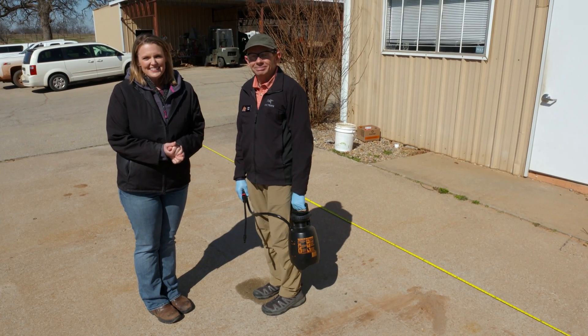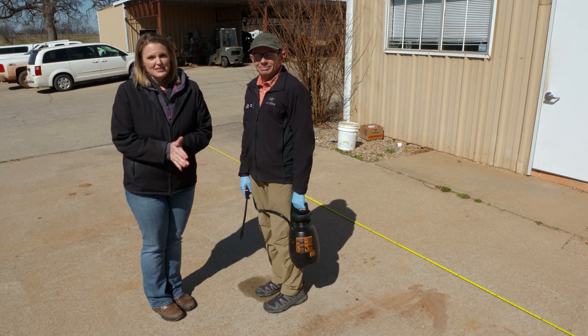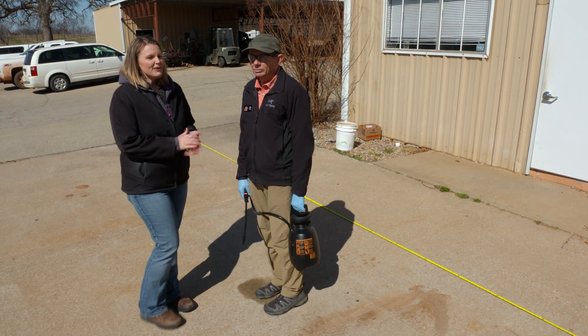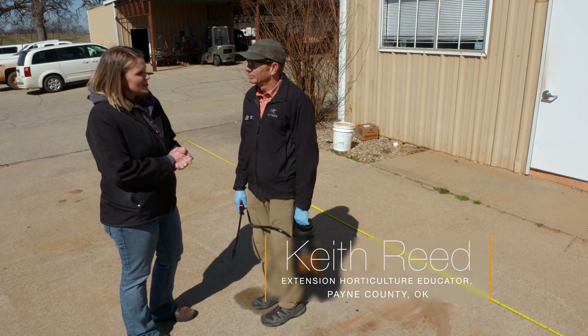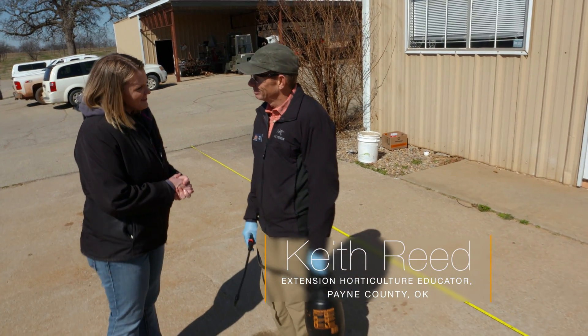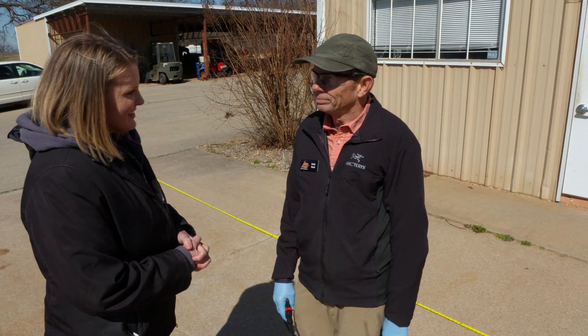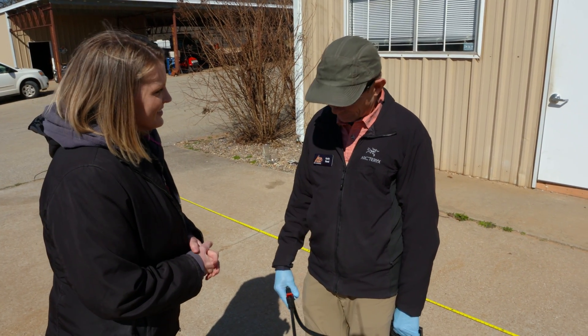We're getting into the gardening season, which means we might be getting out and spraying and using our hand sprayers. Joining us today is Keith Reed with the Payne County Extension Office. Keith is going to talk to us about preparing our hand sprayers so that we're using them accurately. What's the first thing that we need to consider?